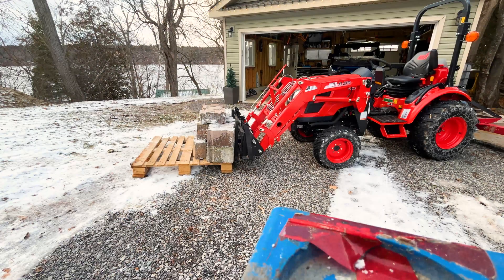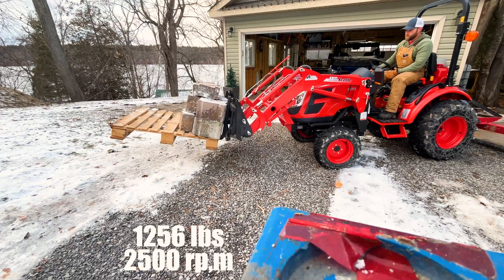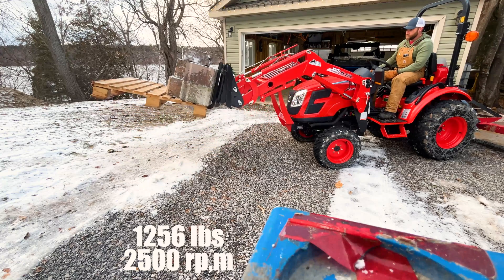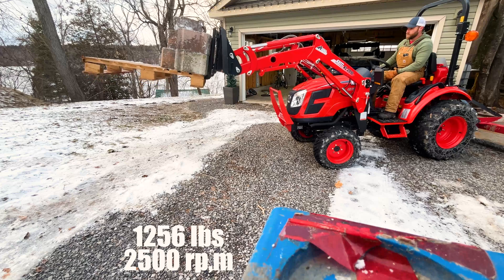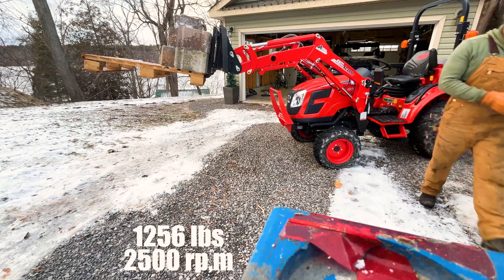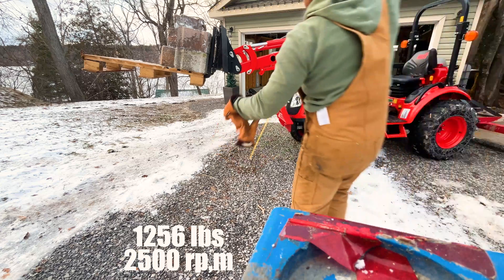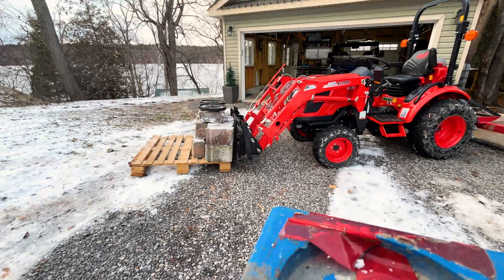That's 22 blocks, which is 1,256 pounds. That's my stout — 46 inches. I'm out of blocks, so we're going to add those 70-pound barbells, and that's going to bring us up to 1,326 pounds. Let's go!